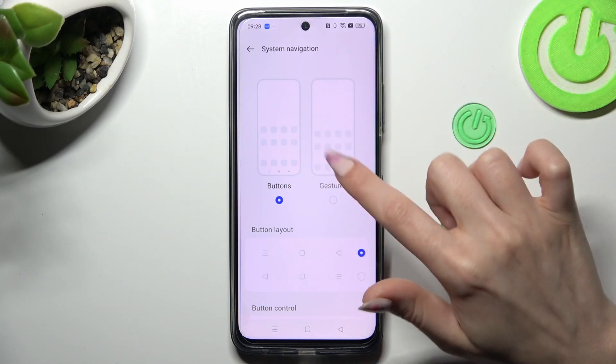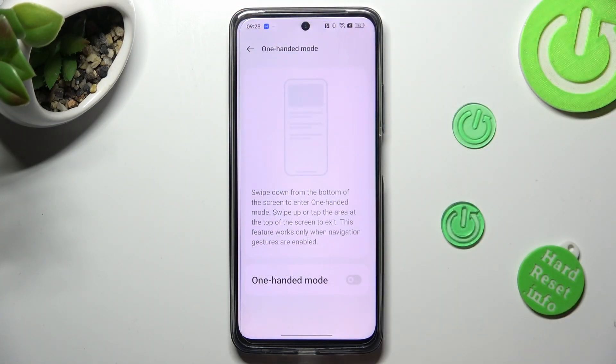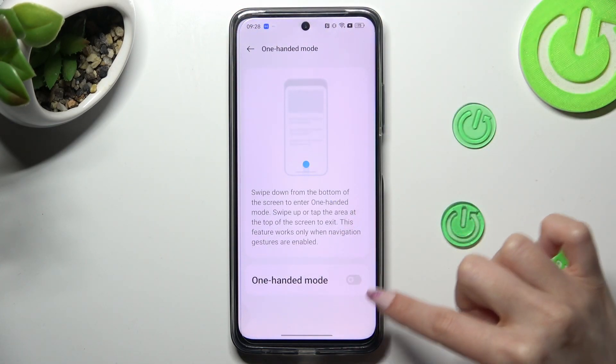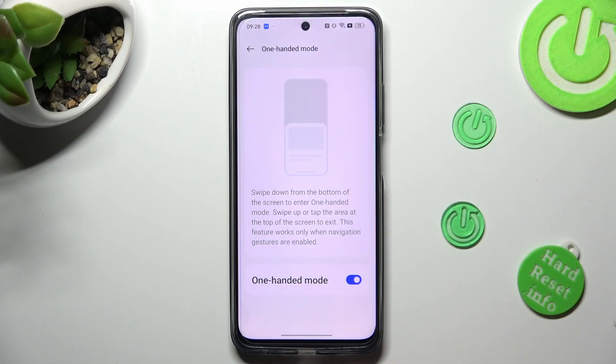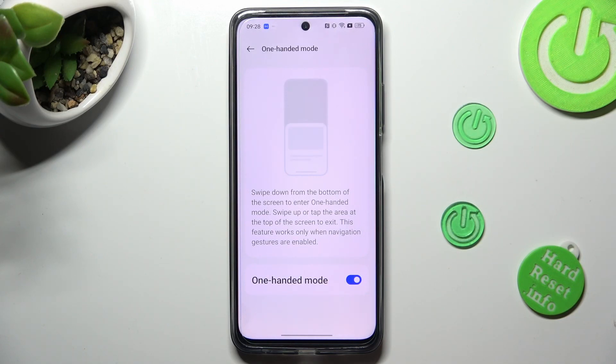Now tap on gestures and click on the top left corner. Then tap on this toggle and follow all of the instructions presented on screen.